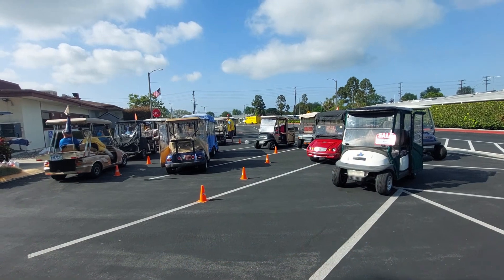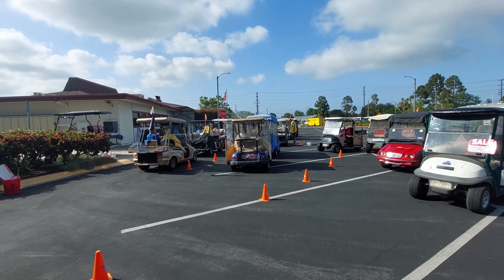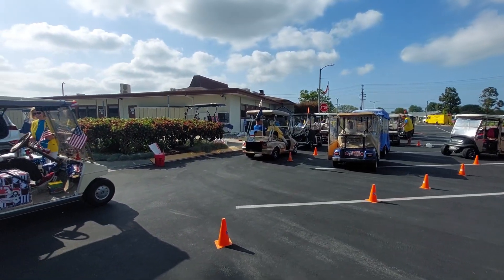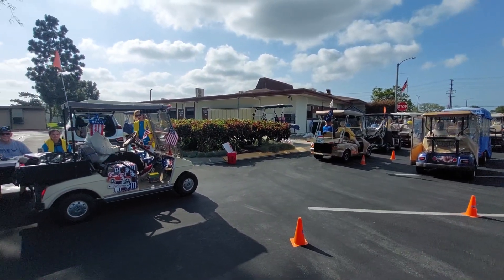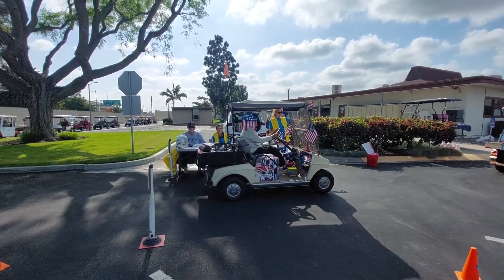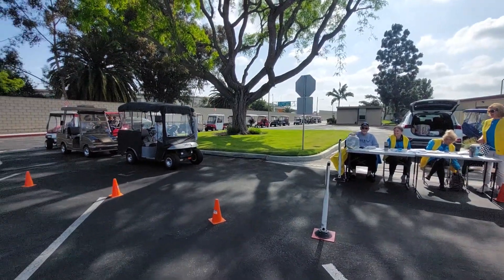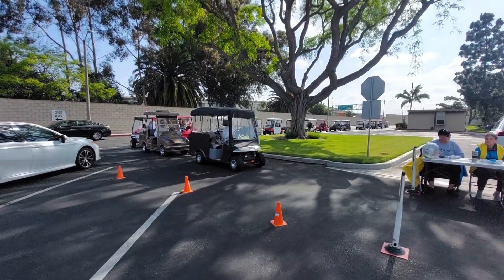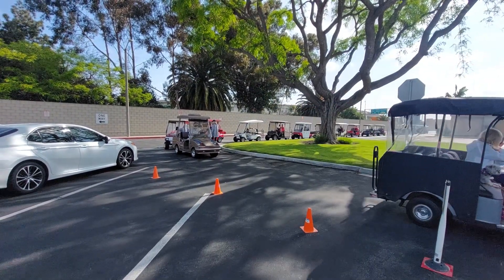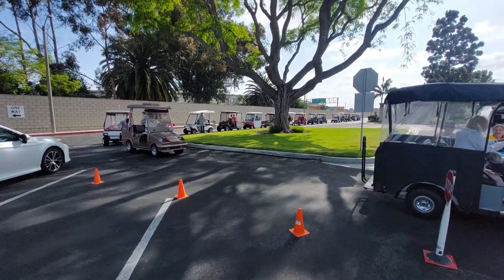As you can see, it's a big event here in Leisure World for all the golf cart owners and members of the club. There are people waving at us. You can see the line, and like Tom says, they service around an average of 88 golf carts at all these events.